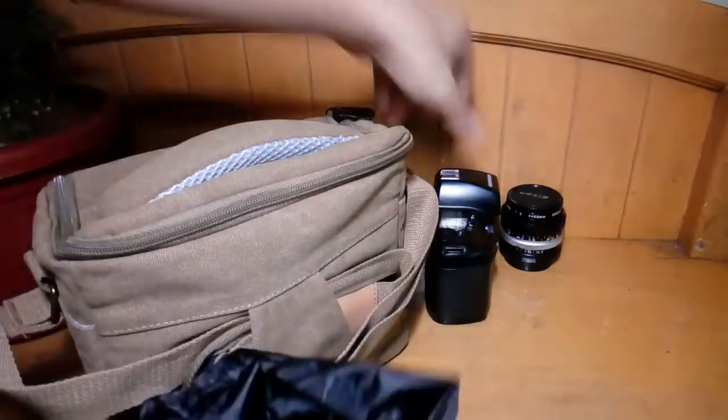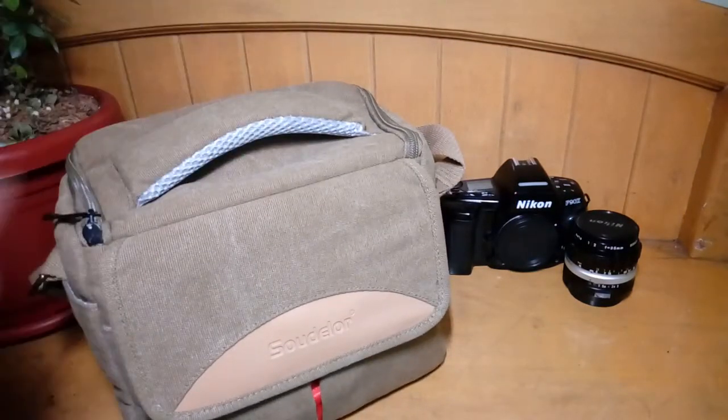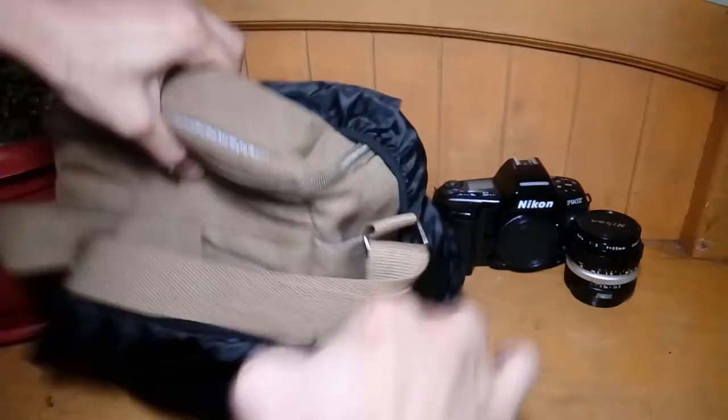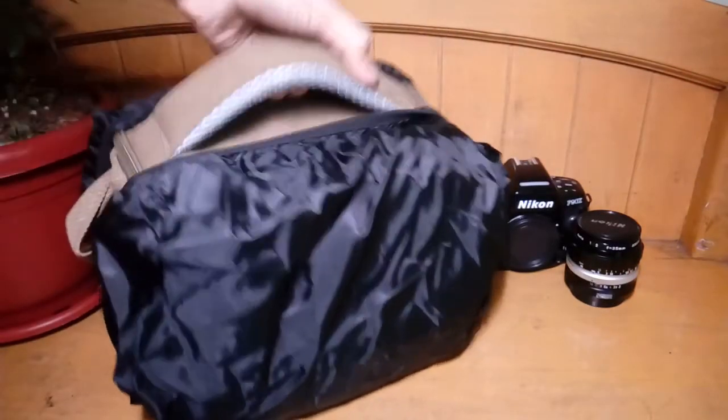It also comes with this big protector here, you can see. Since the cloth they used here is not water resistant or waterproof, you can perhaps use this during the rainy days to protect your stuff. It's now well protected from the elements.